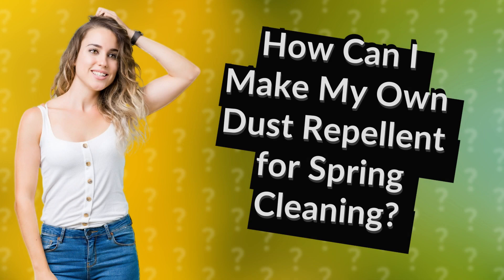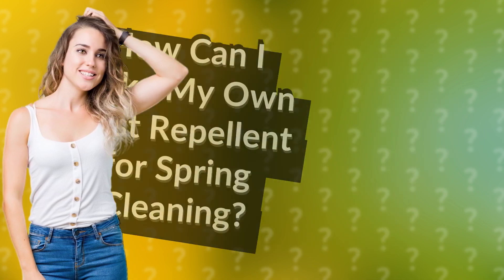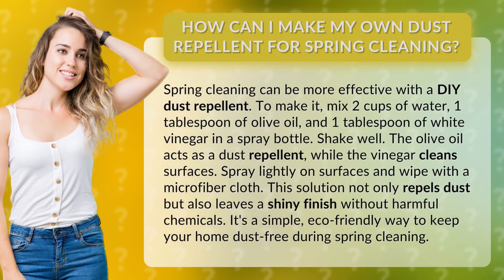How can I make my own dust repellent for spring cleaning? Spring cleaning can be more effective with a DIY dust repellent.